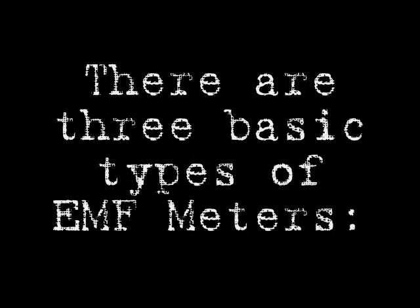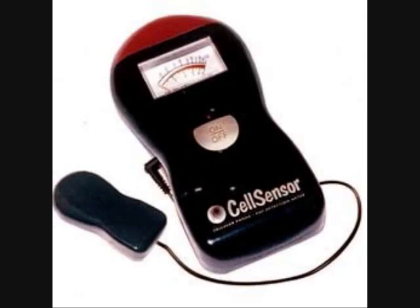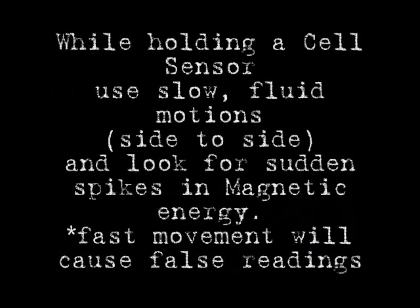First is a cell sensor. It has also been referred to as a ghost meter. Here is a quick look at a cell sensor — this is what we will be using for the tour. While holding a cell sensor, use slow fluid motion side to side and look for sudden spikes in magnetic energy. Fast movement will cause false readings.